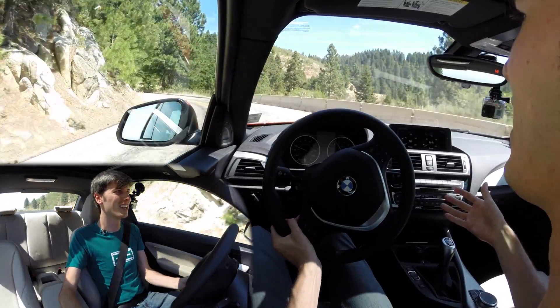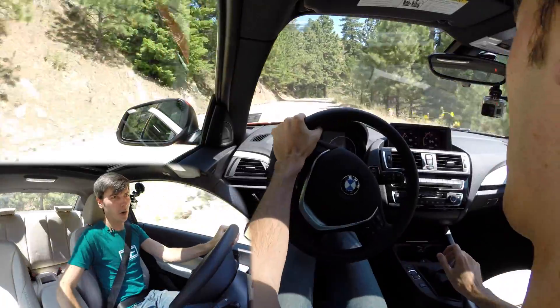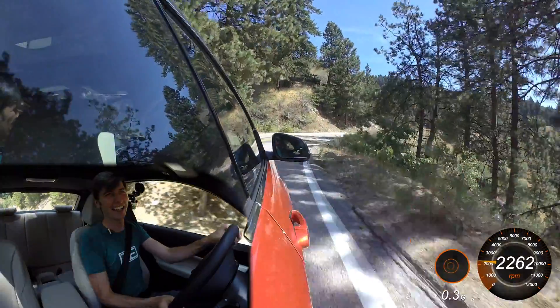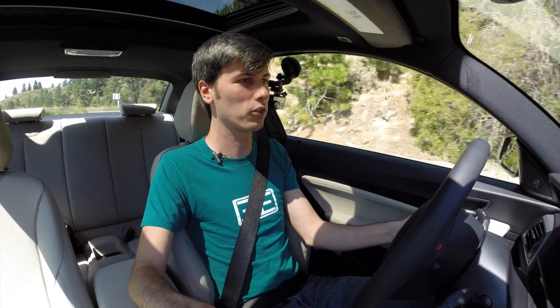It has this notchiness, this clunkiness to it that you get in a Subaru transmission, but it also feels very sure of itself — very precise. Mechanically satisfying. It's got that clunkiness, but it never feels sloppy. I do like the way that it feels. I think there are better shifter feels out there, but I do really like the way that this one feels.